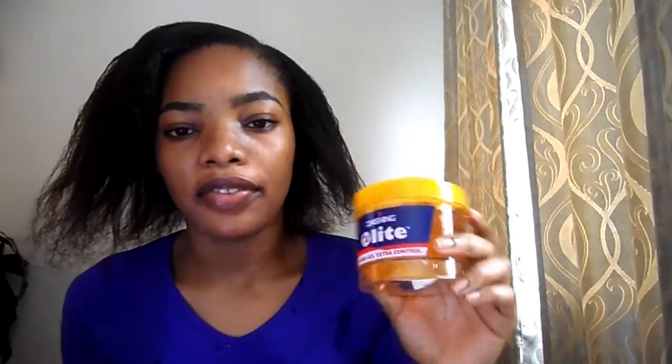For my hair gel, I'll be making use of this hair gel — you can make use of any hair gel of your choice. I'll also be making use of this second hair gel as well, just for an extra hold. You need to use your hand, take some gel, and apply it onto your hair.